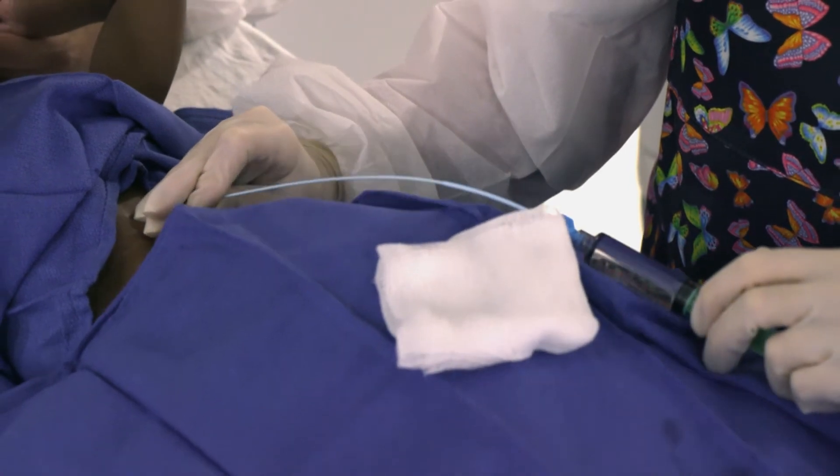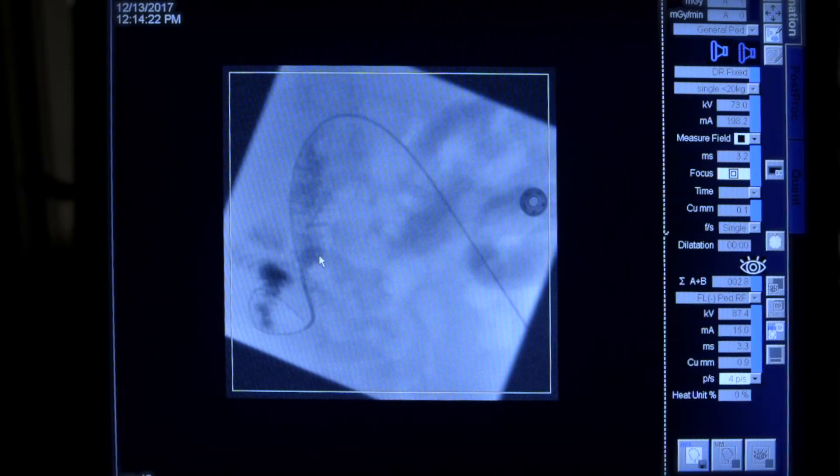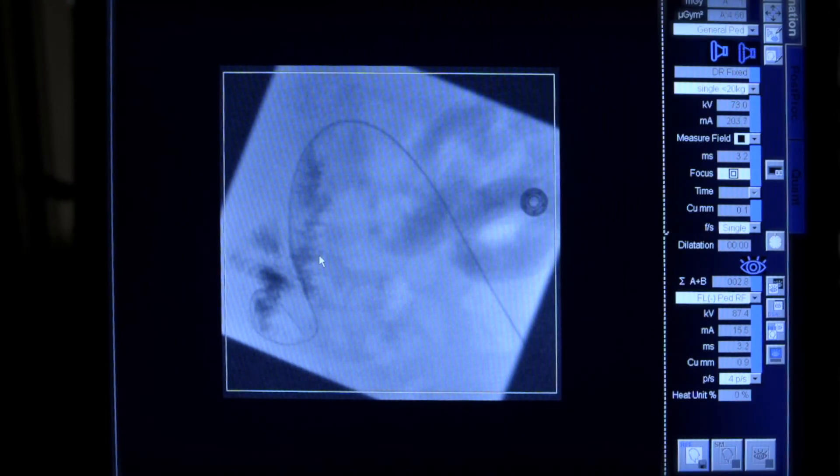I don't always have to inject contrast during the placements, only when I'm ready to confirm placement, because if a patient has normal anatomy, you're pretty sure where the gastrojejunal junction is. In her situation, we used some contrast as a roadmap and that helped make sure we had the tube in a good position.